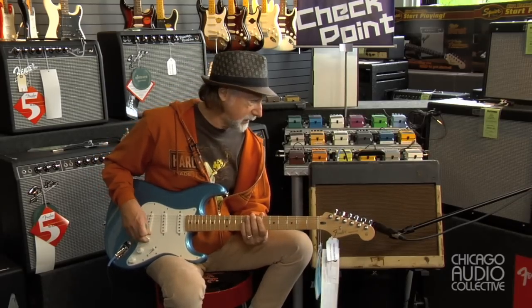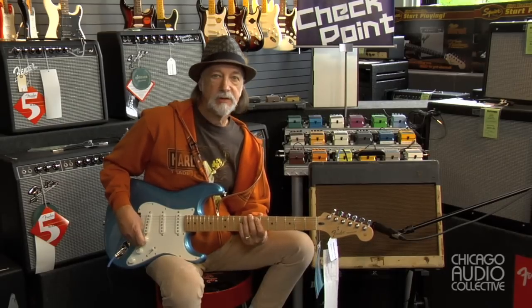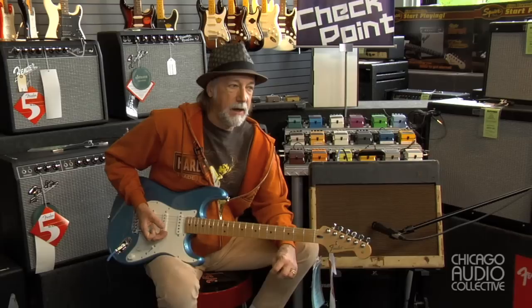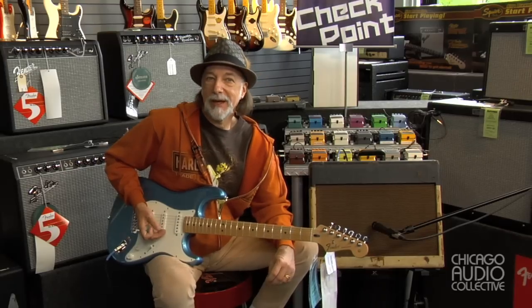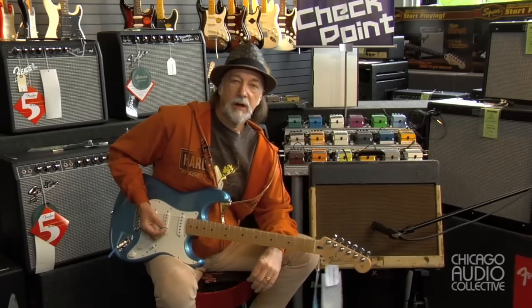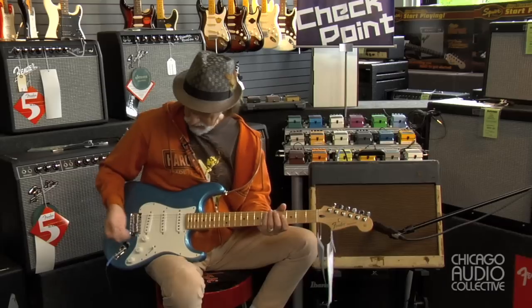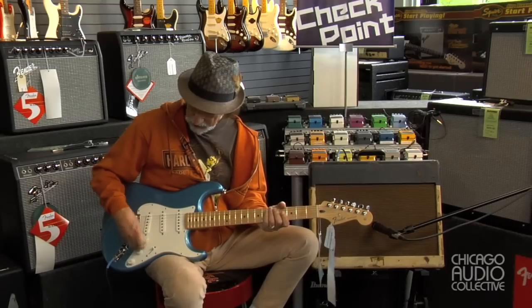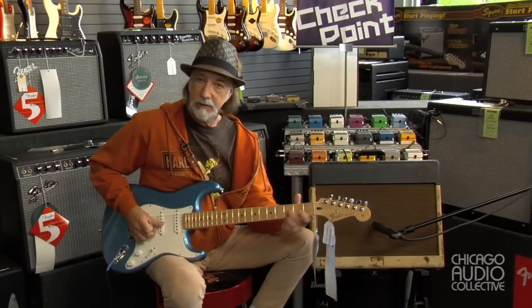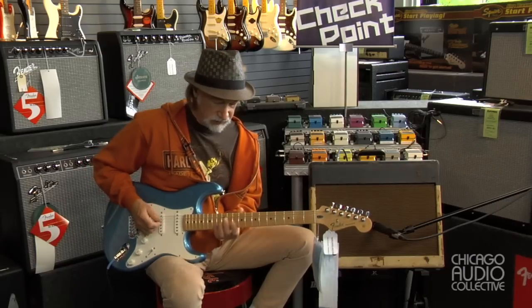One of the things that's fascinating about this amp is it has a very interesting overtone series. This is back in the day when there were no distortion pedals and there was no rock and roll, so distortion — although we learned to love it and it became the sound of our generation — at the time it was a bad thing. I'm going to start with the guitar down just a little bit to get your clean sound.